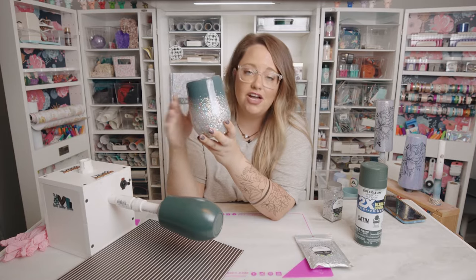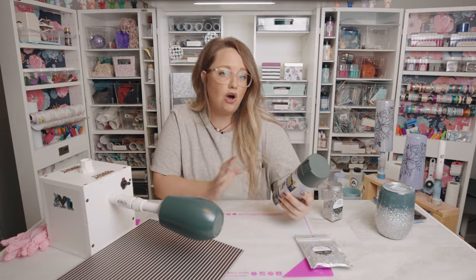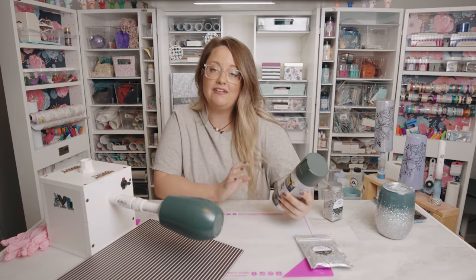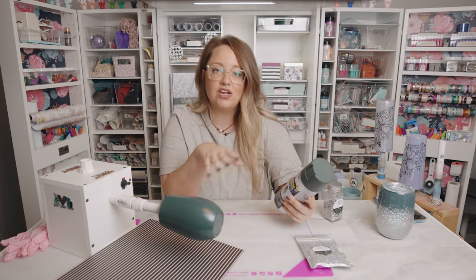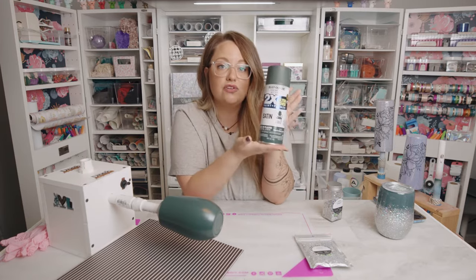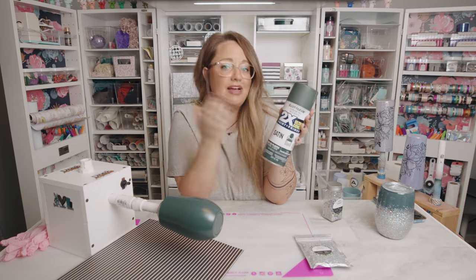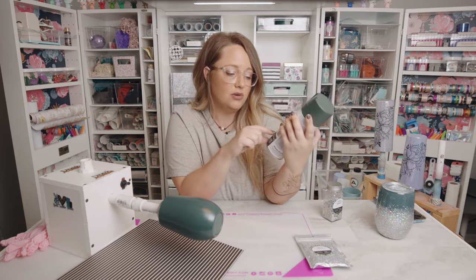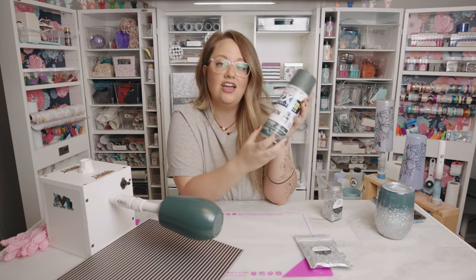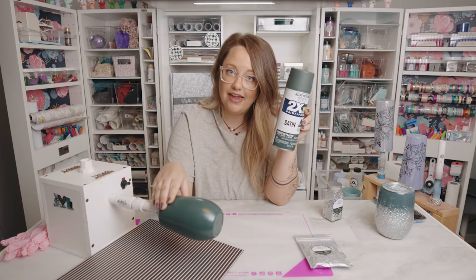For this cup, I use the Rust-Oleum 2X. I always try to use that brand — it's my favorite because it has the paint and primer, so it's fewer coats, runs less, and it's just a better paint. This is Hunt Club Green and I also used Forest Green. I don't know if they discontinued Forest Green, but my store stopped carrying it, so I switched over to Hunt Club Green. I've taken my wine glass and spray painted it.